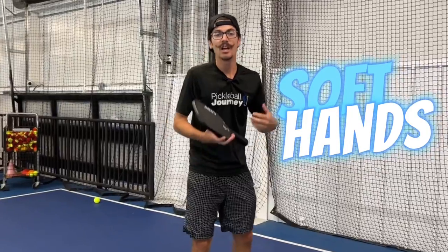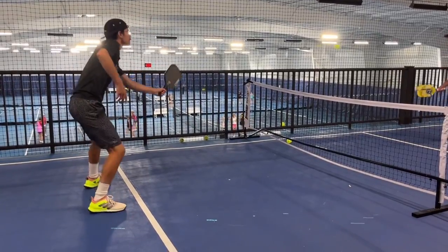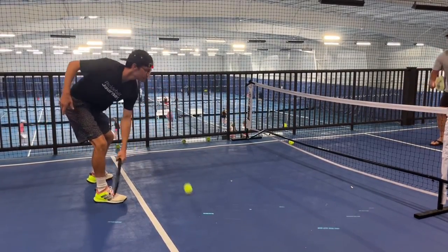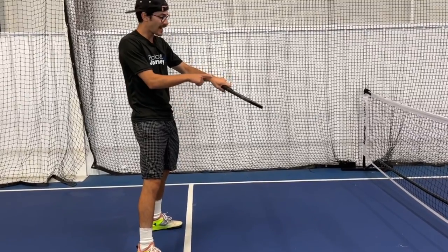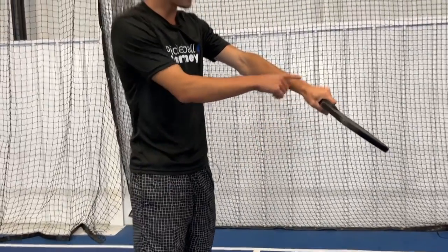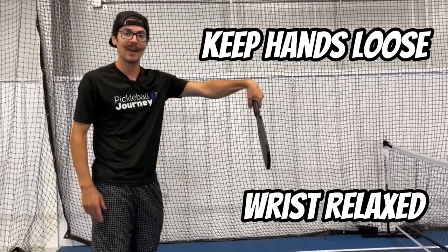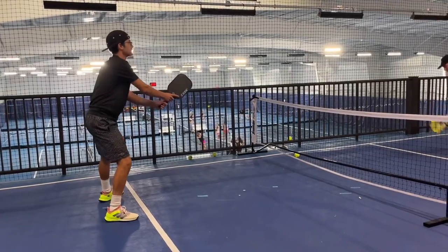The third tip for not popping that ball up is making sure you have soft hands. A big problem, especially when we're getting low balls or balls around the waist whether to drive or speed up, is that the paddle face gets open. A lot of that has to do with tightening your hands — as soon as you tighten your hands, your wrist locks up and opens that paddle. So keep the hands loose so you can relax your wrist and the paddle stays forward.